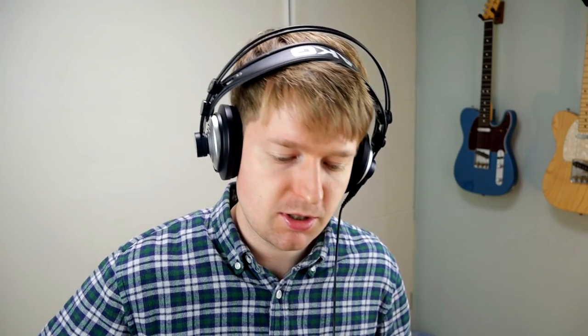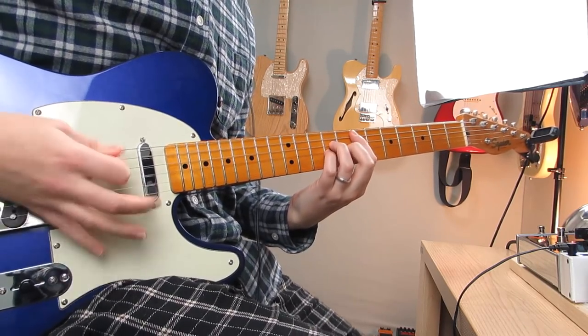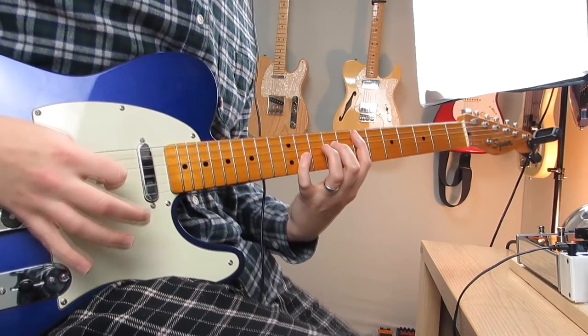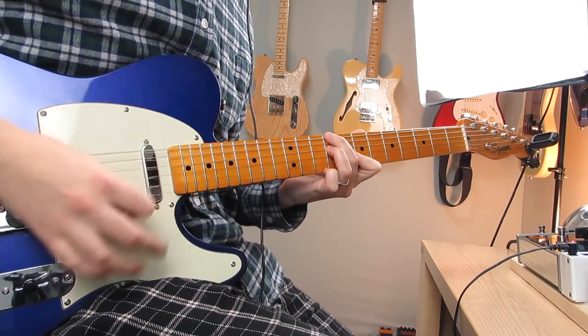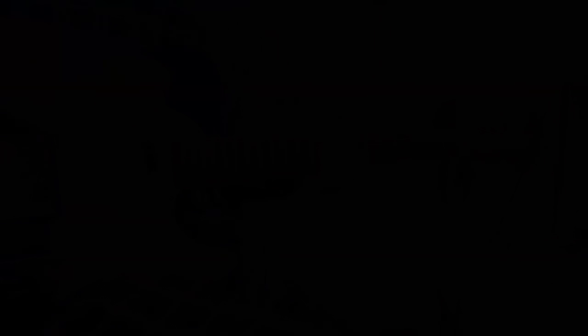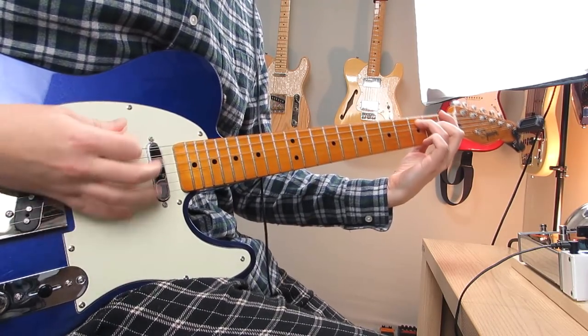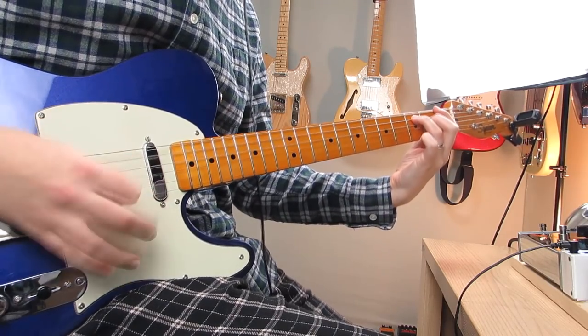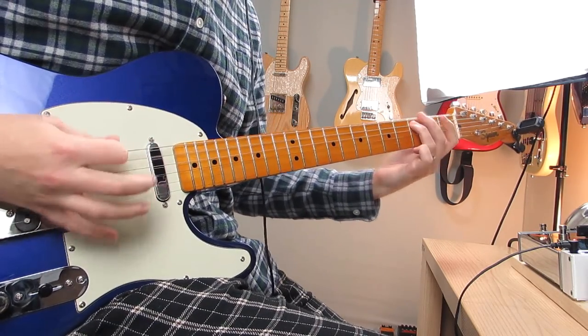We've got that set, so the last thing to do is try out the overdrive and distortion on top. I'm going to use the NUX Morningstar overdrive, and then lastly let's try the distortion. Not the greatest tone — I could tweak it a bit and try to find a better tone — but for now that would do.